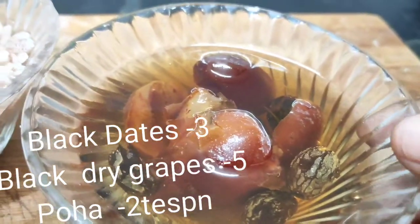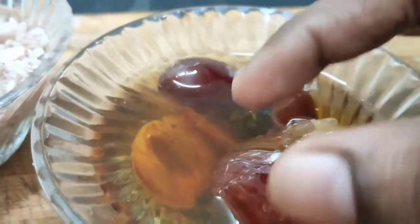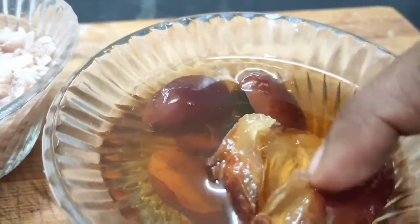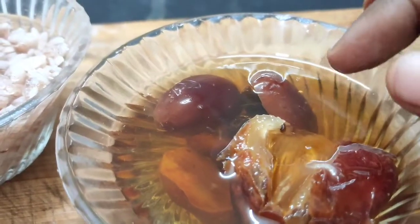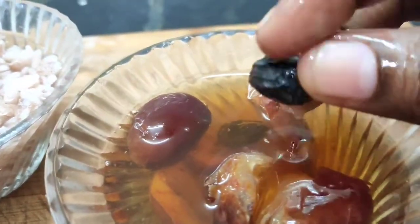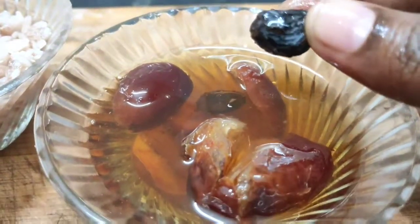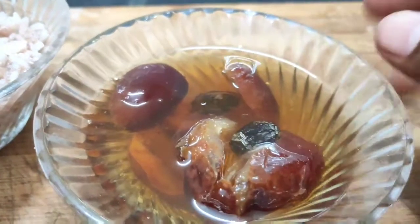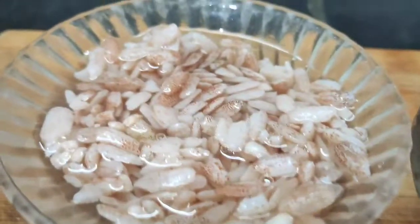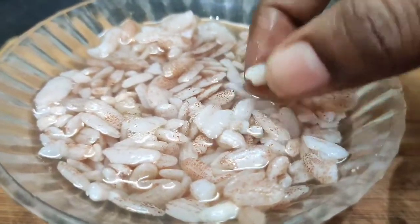Welcome to Fatima Sukari channel. For this reason, we are using a small spoon to help. After 3 cups of water, we will wash it and dry it.